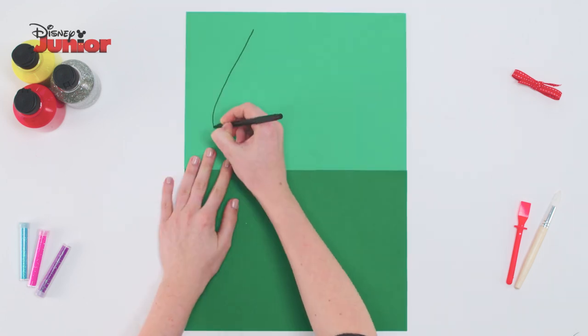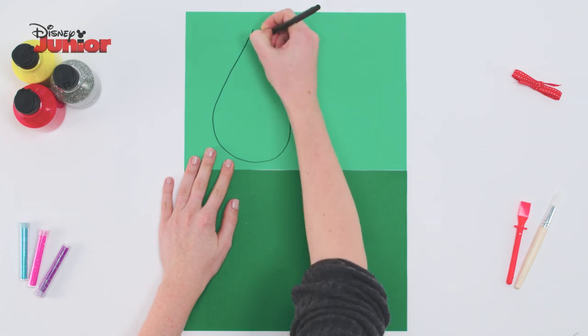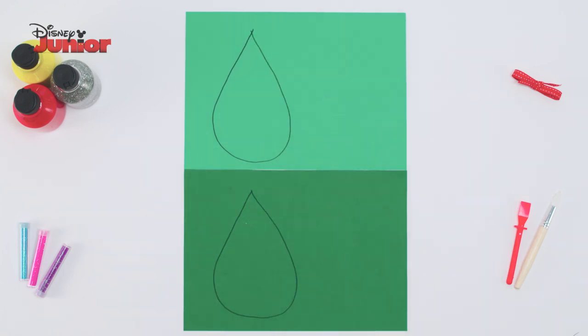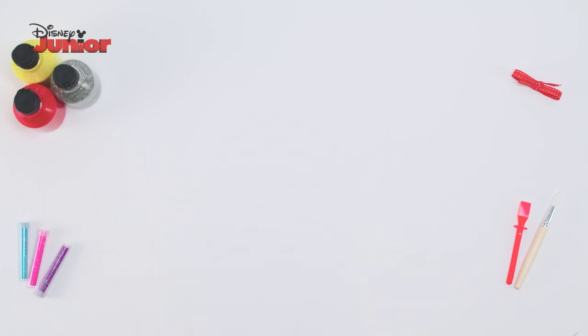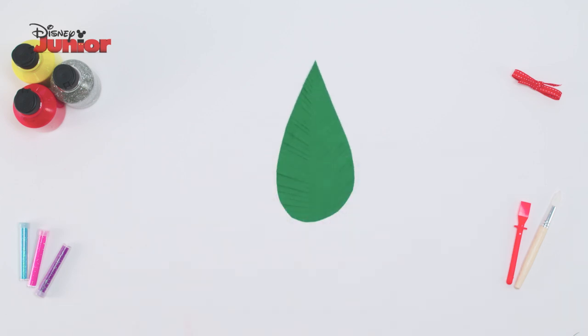Take 2 pieces of green card and draw a large tear shape on both of them, then cut them out. Next, cut lots of small slits into the side of your shapes to create palm leaves. Use this process to cut out more leaves.